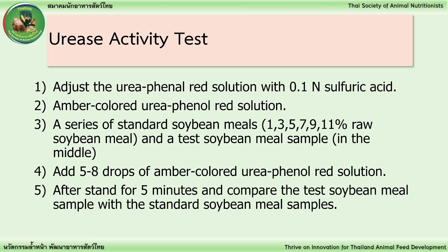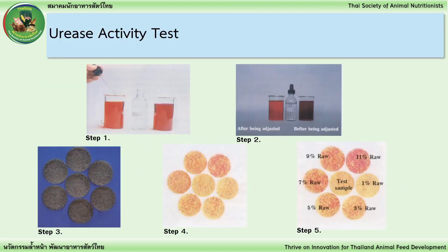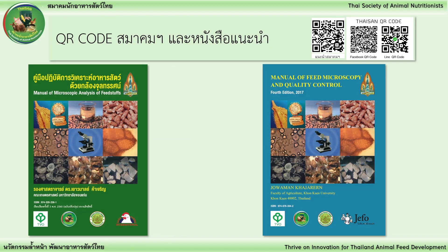Step 5: After standing for 5 minutes, compare the test soybean meal sample with the standard soybean meal samples. Step 6: The good soybean meals...